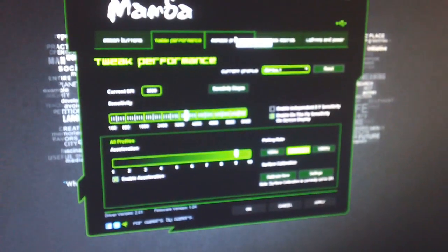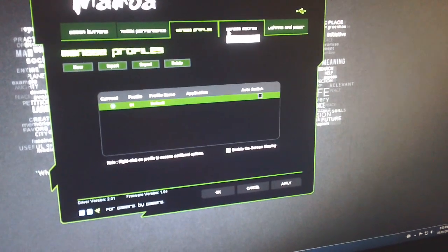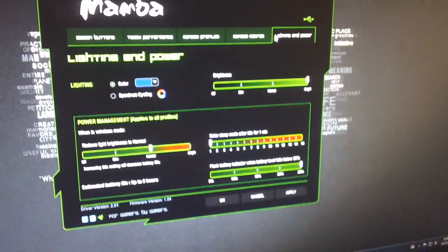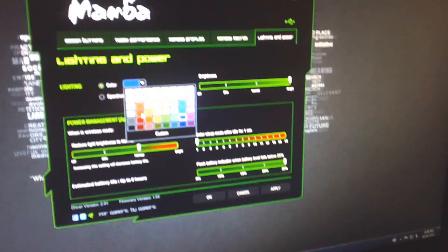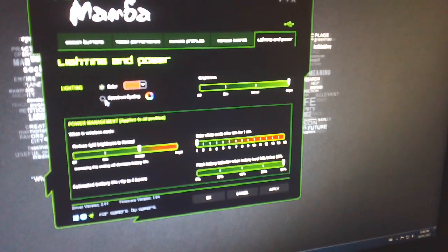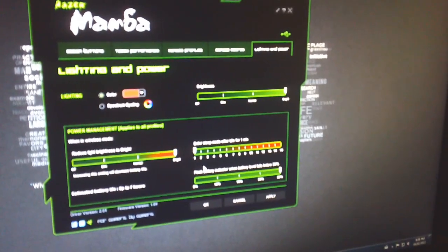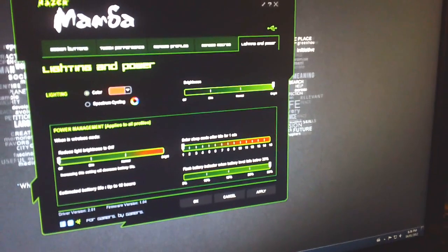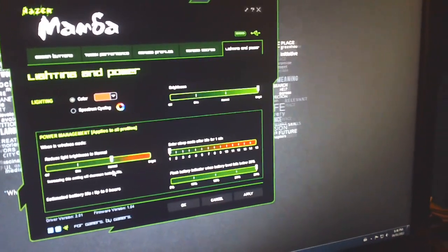There are profiles set to any game you want if you prefer different controls per game, as well as macros. And there's lighting and power management — this is how you change the backlight. In Canada, color is spelled with a U. You have a whole range of colors to choose from, or you can set it to spectrum cycling, which cycles through the entire color wheel. You can reduce or increase the brightness — all the way up gives 7 hours of battery life, and all the way down gives 12 hours.